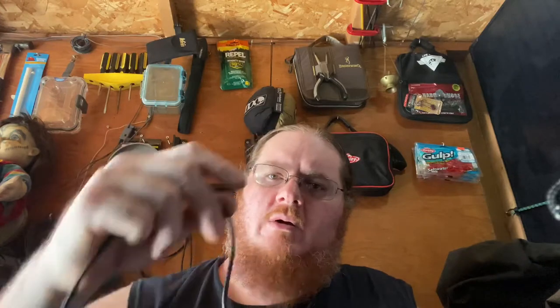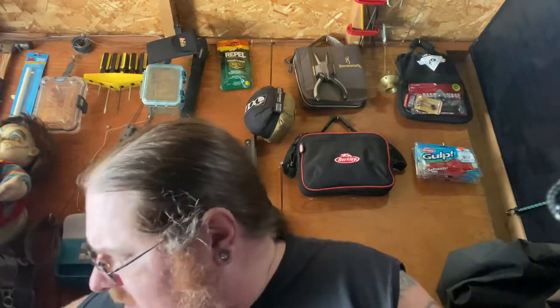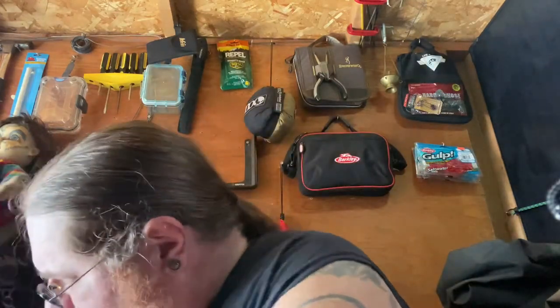This one did come with an eight-millimeter to female cigarette lighter adapter. My original Nomad 7 came with one too — actually, taking it back, the only one that came with one was my original Nomad 7. I had to buy this one separately. My 20-watt panel was a refurbished one and didn't have it. This is the one that came with my original 7 — it's got the six-millimeter plug.